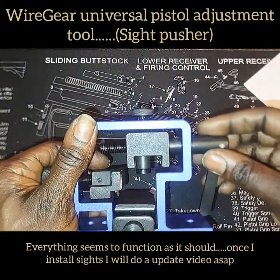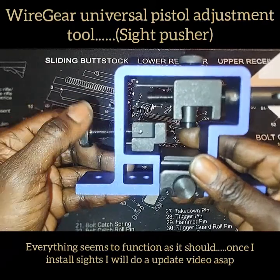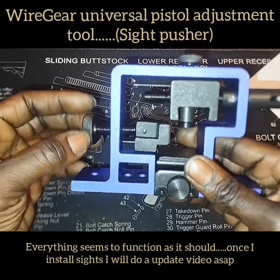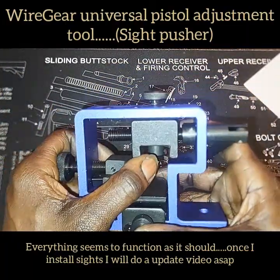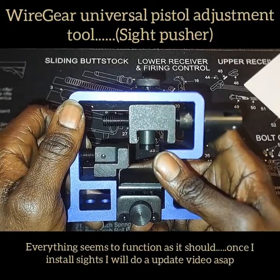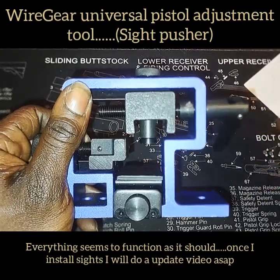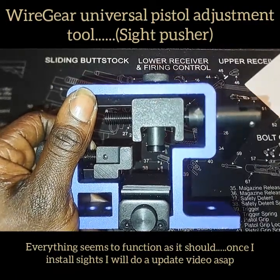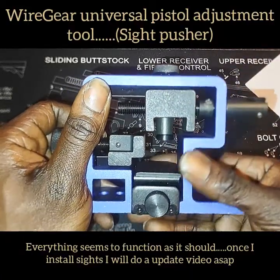I think we got us a winner right here. Remember this is just an introduction showing you the product, showing how the mechanisms work, and giving you a general idea of what you may want to purchase. Once I actually put the sights on the gun and everything works out, we'll come back and do a second video. I'd say this will be good if you're just doing handguns every once in a while. If you do a lot of gunsmithing, you may want to spend the extra fifty or sixty dollars on a top-of-the-line sight pusher.